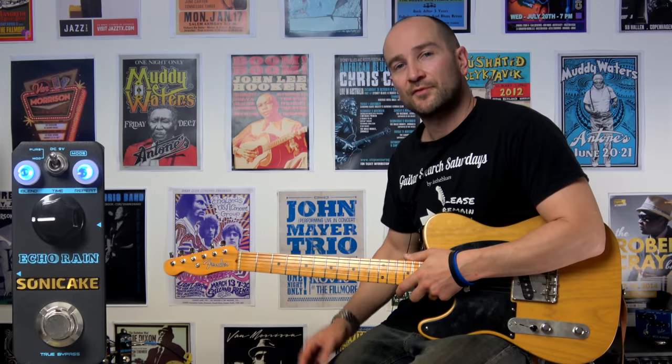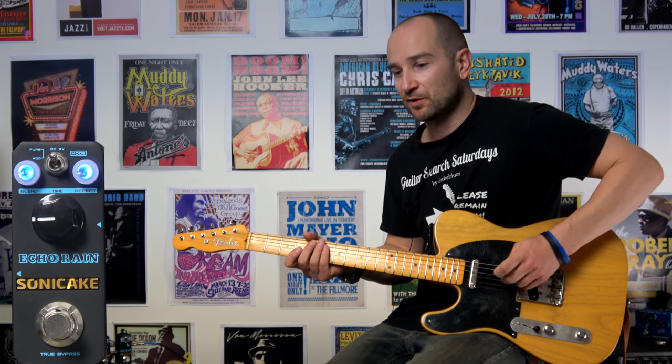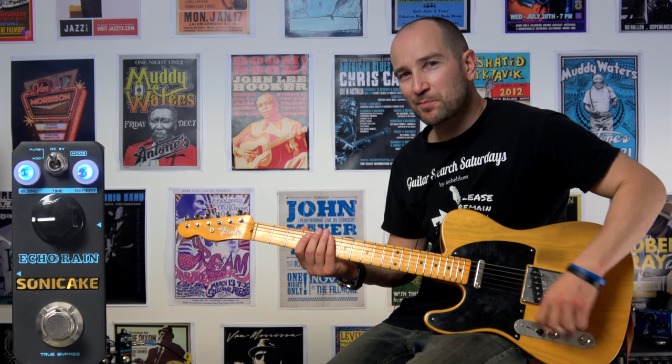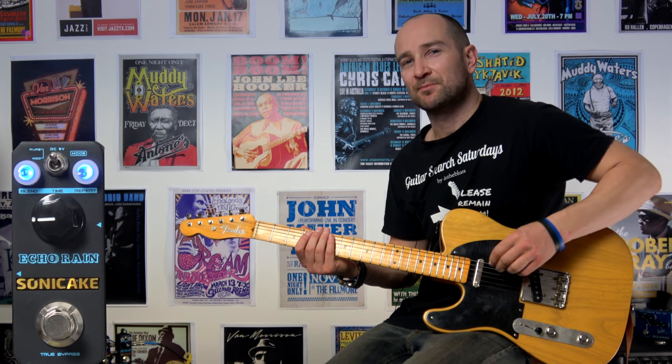Sounds pretty nice. I've just turned the repeats, the time, and the level back for more of a slapback sound. I'll play a single note so you can hear how it sounds — so we're getting like one repeat.